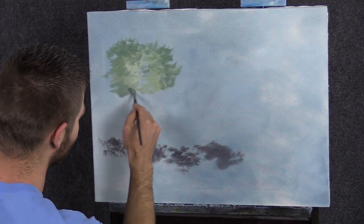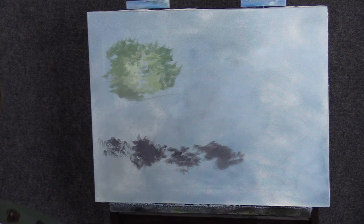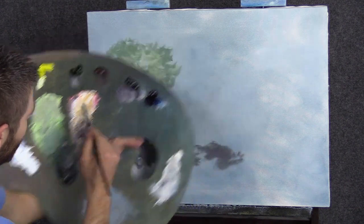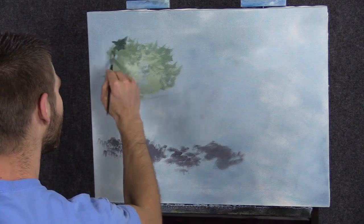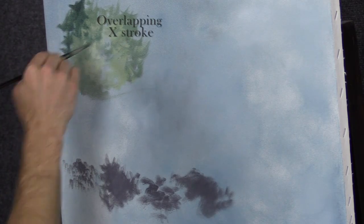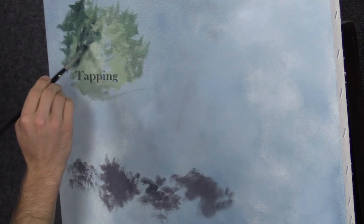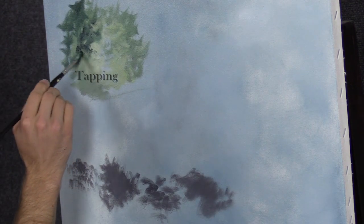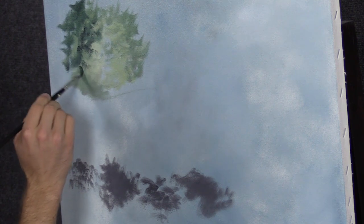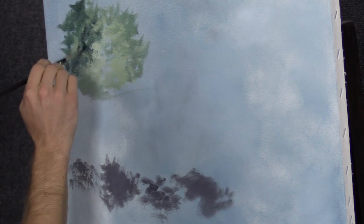You can scrub to soften things at the bottom — remember the scrubbing stroke? Then I'll slide down here and use my overlapping strokes again to really build that forest out. This time I'm going to actually tap in the paint, which creates a little more of a detailed leaf look versus the soft open leaf look. Just a different way to do it.